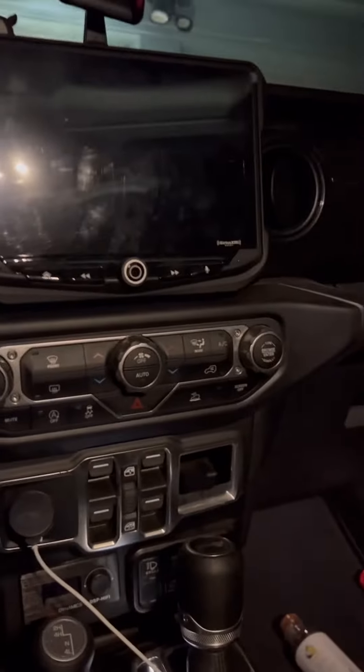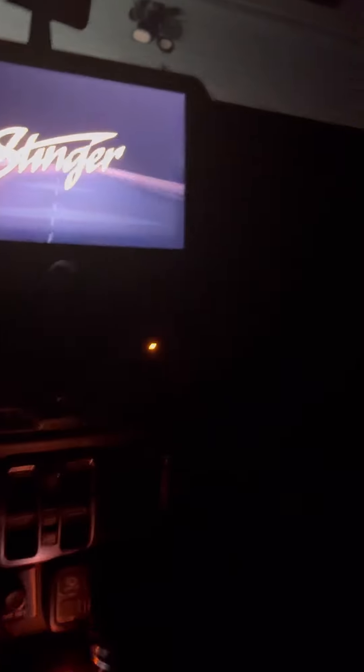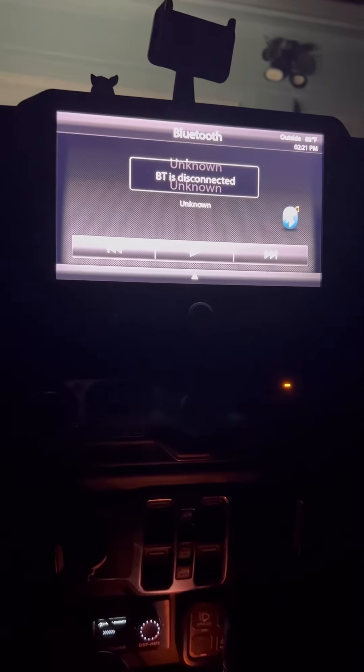All right, so what we have here is a 2021 Jeep Wrangler. It's got the Stinger High 10, which is this stereo right here — I'll turn it on in just a minute. It's a push start ignition. That blue light is the two-way alarm remote start, which also has a Linker feature.